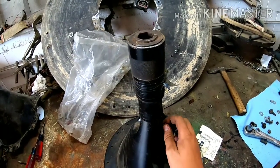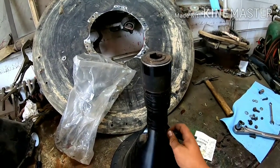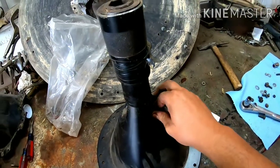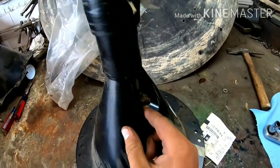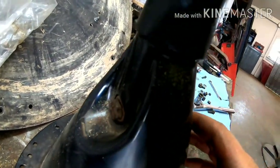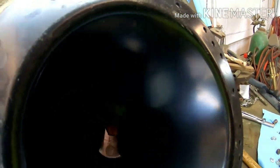Go ahead and tighten this back up nice and snug. Put this back in and make sure not to over-tighten them. I don't know which way the nut is supposed to go. Maybe it is supposed to go that way — there's just a little indent right there. I don't know, maybe it does go that way. I can tell this already ain't gonna go well.